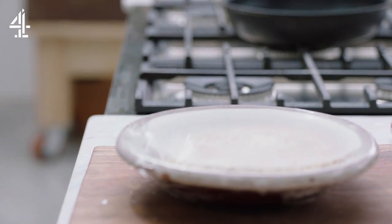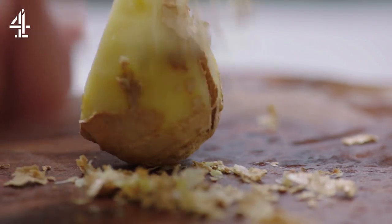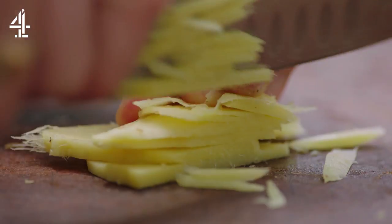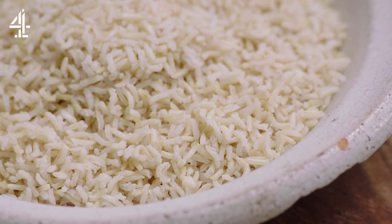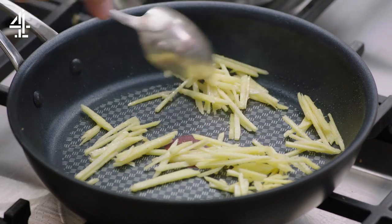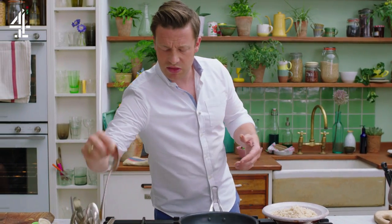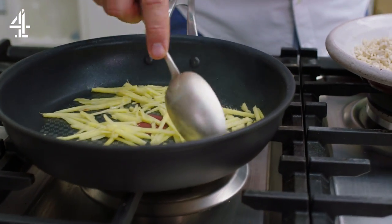Next, some stir-fry rice. Get your pan on a medium heat and peel a thumb-sized piece of ginger, or just scrape it with a knife. This amazing root contains a compound called gingerol, known to have anti-inflammatory properties if you eat it regularly. I'm using all-important brown whole grain rice which I've pre-cooked and put in the fridge. In the pan we want a teaspoon of sesame oil, then go in with the ginger and get it laid out flat to make it go crispy.